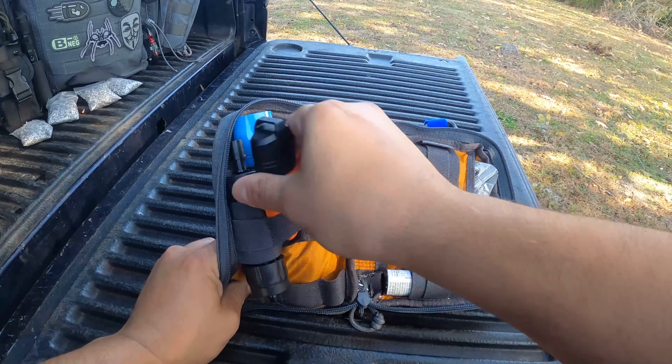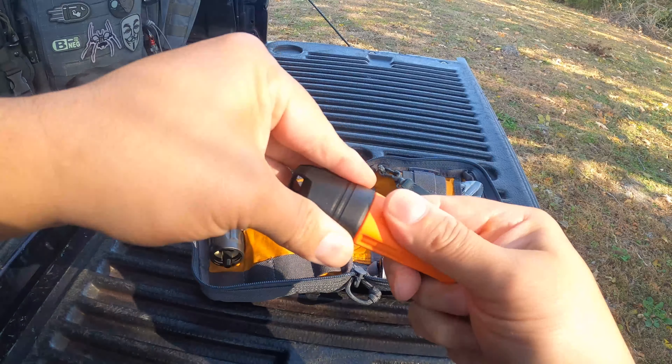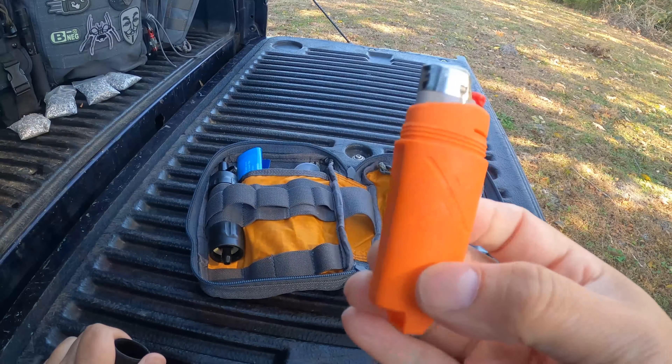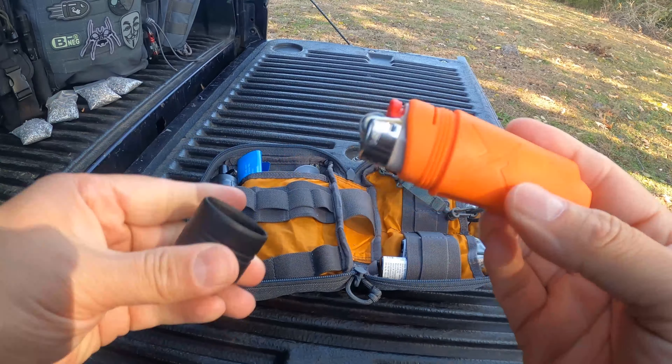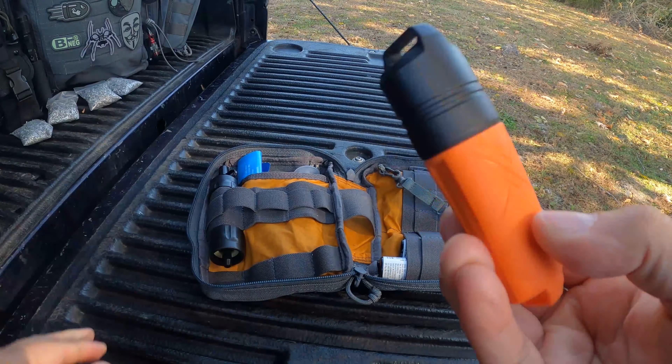Let me see if I can get it out. Here is a lighter inside of a waterproof case — it seals it up.